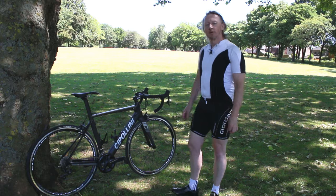Hi, I'm Carl from JE James Cycles. We're here today to look at the Cipollini MCM, which is the Mario Custom Made.